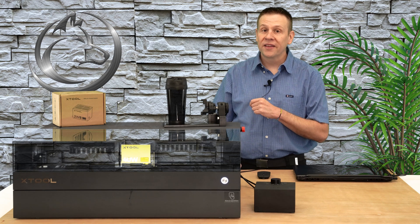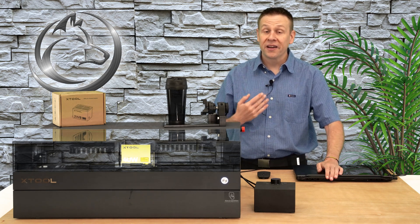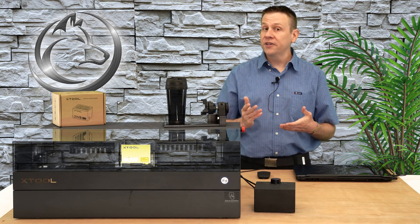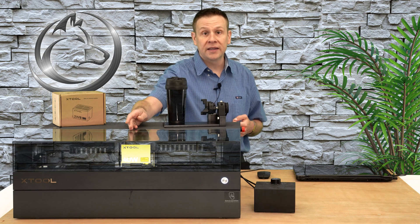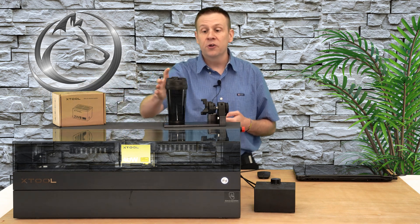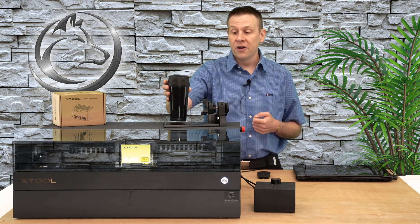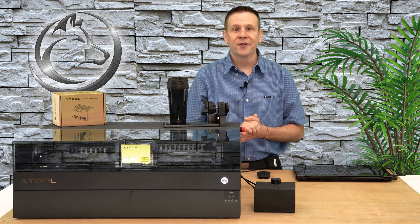Hi everyone, welcome to the Laser Channel where we learn, create, and share. My name is Greg, and in today's video I'm going to be doing a comparison engraving using the 40-watt blue laser diode module and a 2-watt IR laser module to engrave this black stainless steel tumbler cup. All this and more coming up in today's video.